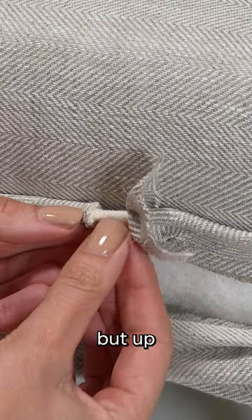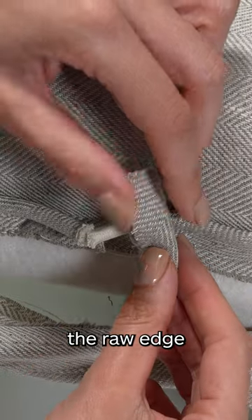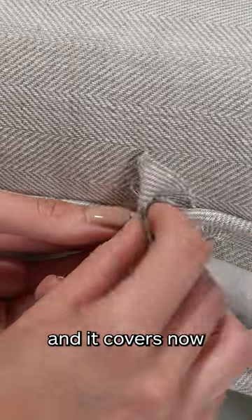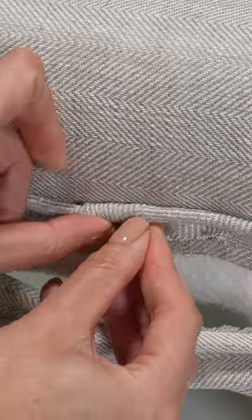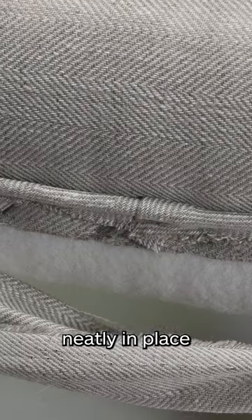Now you can literally butt up the cords together, and we fold the raw edge of this fabric back over — it covers the other end of the piping cord — and you simply fold the fabric under. You'll then be able to secure it neatly in place.